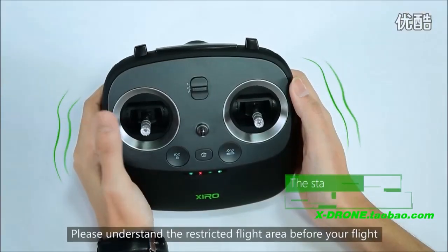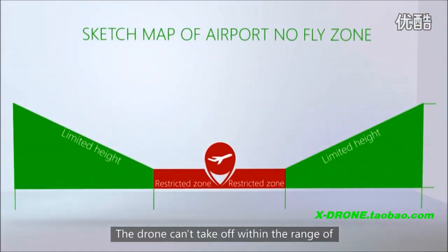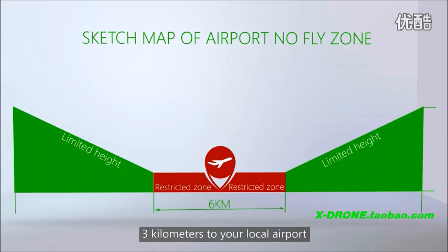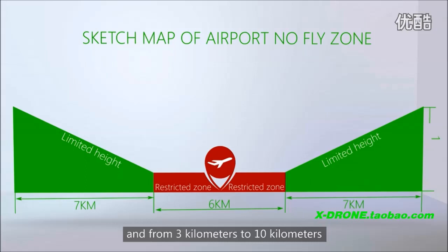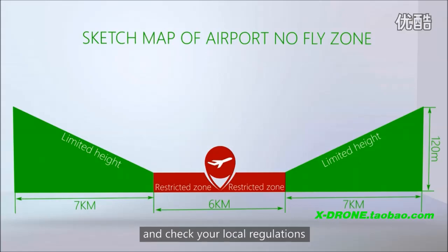Please understand the restricted flight area before your flight. The drone can't take off within a range of 3 kilometers to your local airport. From 3 kilometers to 10 kilometers, the flight height is restricted. For more information, please follow the demonstration and check the local regulations.